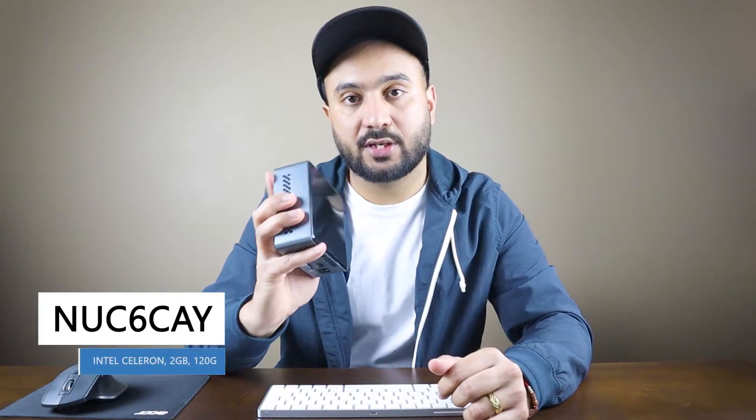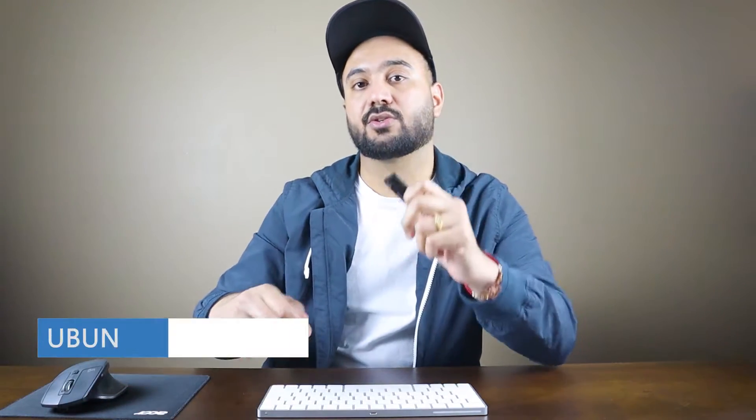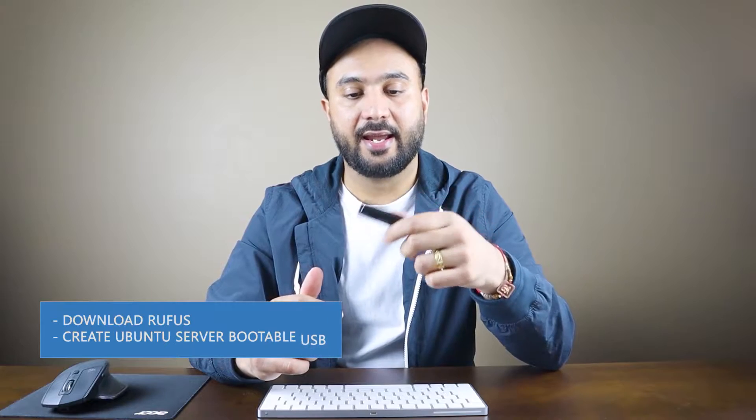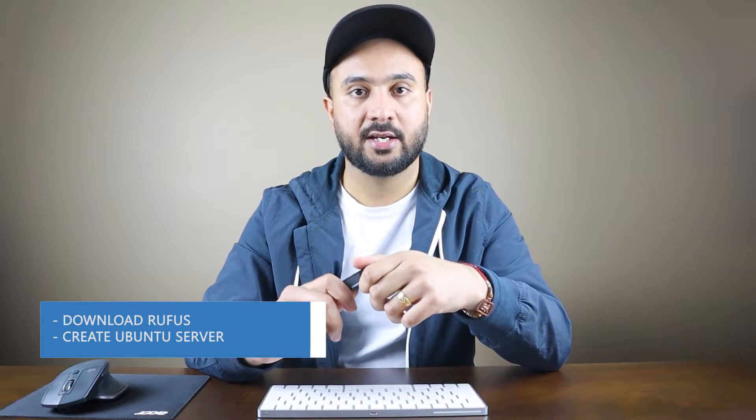Any links mentioned in this video you will find in the description below. On this NUC we are going to install Ubuntu Server. For that we need a bootable USB stick with Ubuntu Server on it. At the time of this recording, Ubuntu Server 20.04.1 LTS is available. We need Rufus to create that bootable stick. I'll show you how to download Rufus and create bootable media.